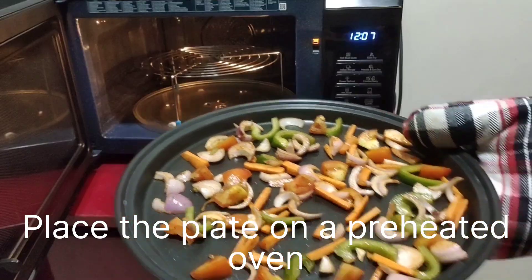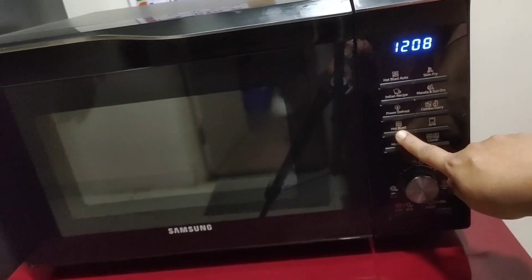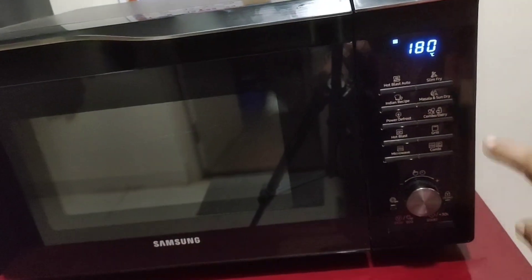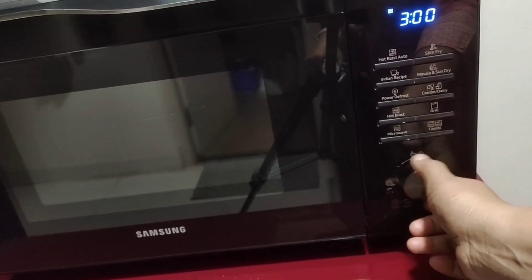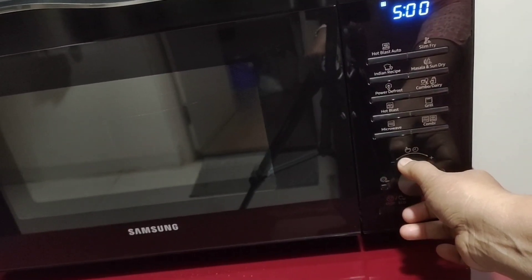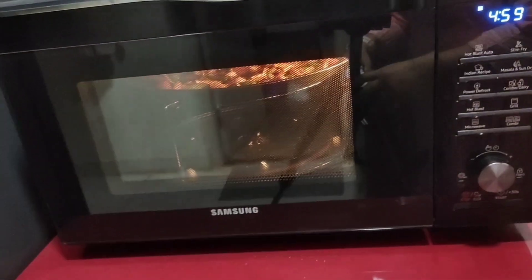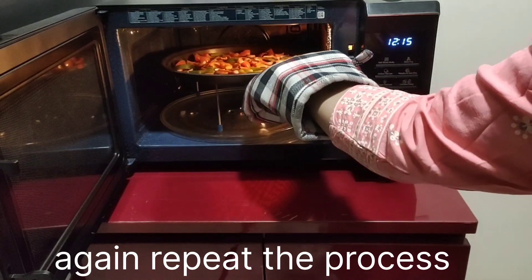Place the crusty plate inside the preheated oven. Use the hot blast mode again, set the temperature to 180 degrees Celsius, press the knob and rotate it to set the timer for 5 minutes, then press the start button.